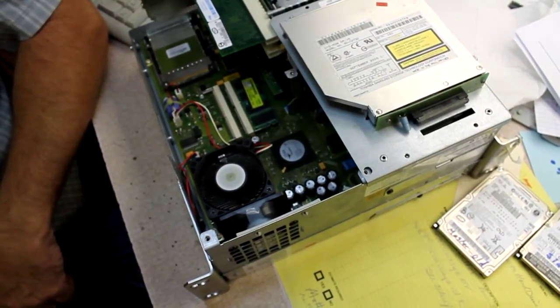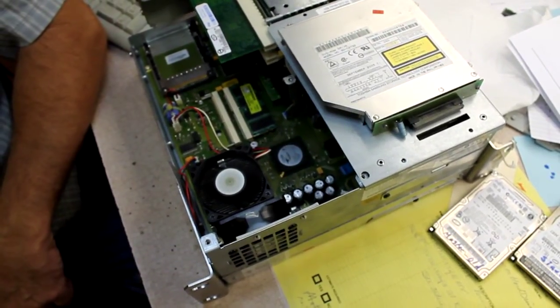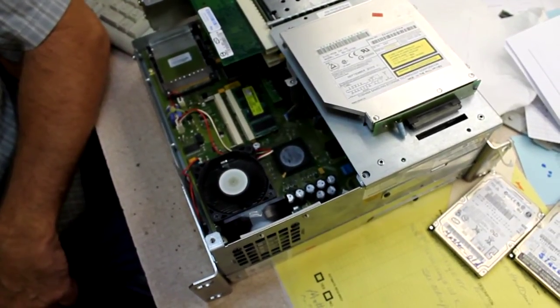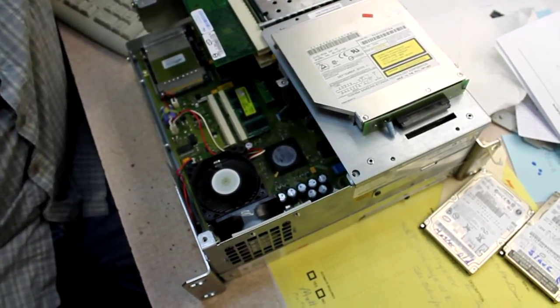Problem solved. Now that chip is really hard to change — you've got to have special equipment, which we do not have at this time. That's the problem. We'll send you a video of how to change it.